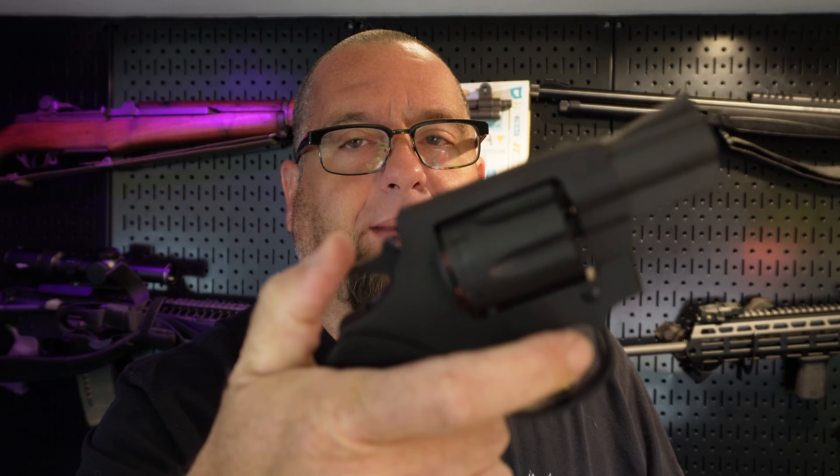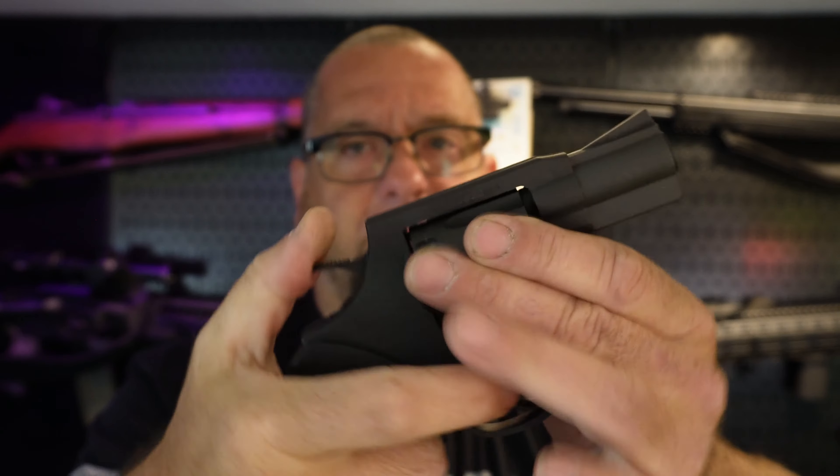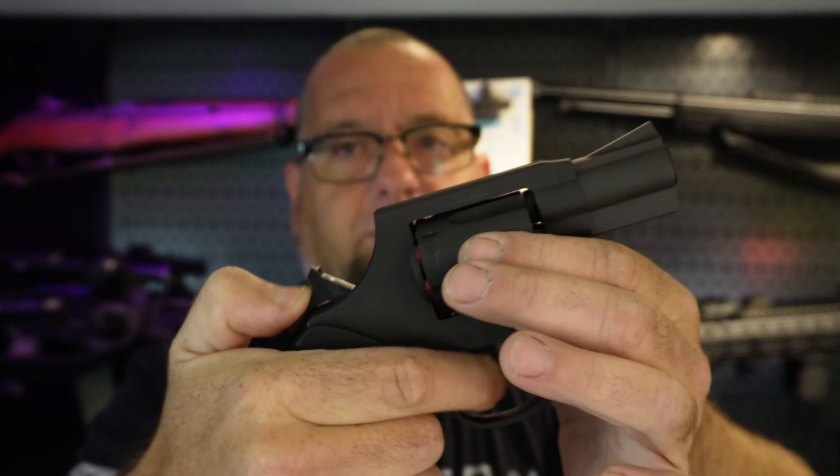As far as lockup goes, if you pull it back in every single position — all six — it always locks up well before the hammer gets all the way back. And when you pull the trigger double-action, it also goes into position well before the hammer gets back. So you do not have to worry about this gun shooting out of battery. I've had other guns where I had to give it a touch to get it to lock up the rest of the way, but not this one.